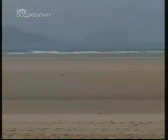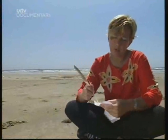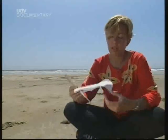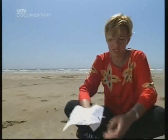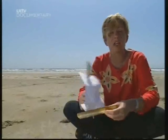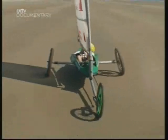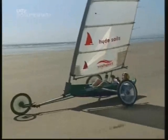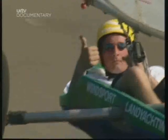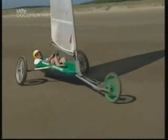In the 16th century, a mathematician called Simon Stevin reckoned that there had to be a way of putting a sail on a kind of go-kart thing so that he could sail across the land — or a beach like this. And he was right. Zach Hillier is a land yachting instructor, and for him a flat beach like this and a good strong onshore breeze — well, it's his idea of heaven.